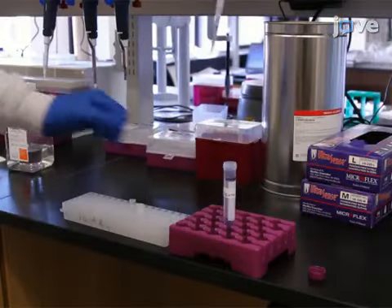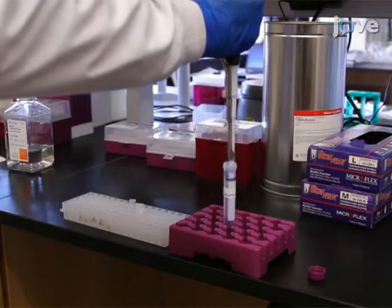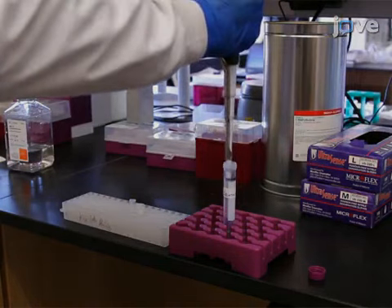With all the solutions prepared, mix equal volumes of gelatin solution and the P-NiPAM copolymer containing magnetic nanoparticles, and vortex the mixture thoroughly.